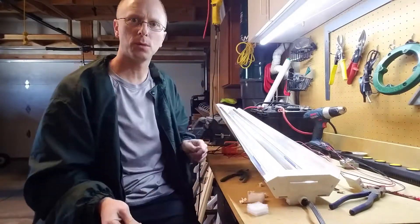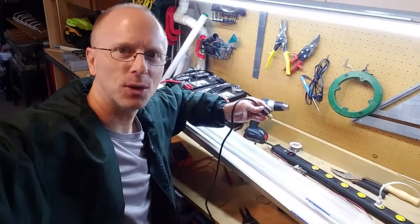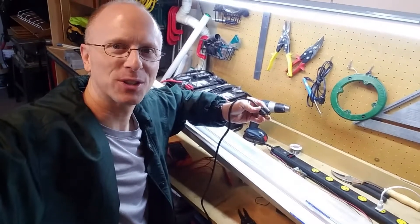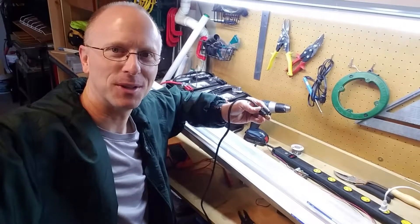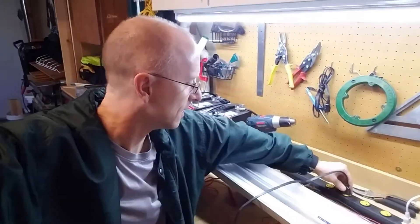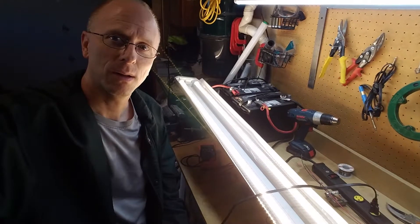So now we've got both tubes installed. We'll go ahead and try it out — hopefully not seeing any sparks or anything bad when I plug this in, otherwise it would make a good YouTube video for another reason. But here we go. Lights work good. Thanks for watching the video.